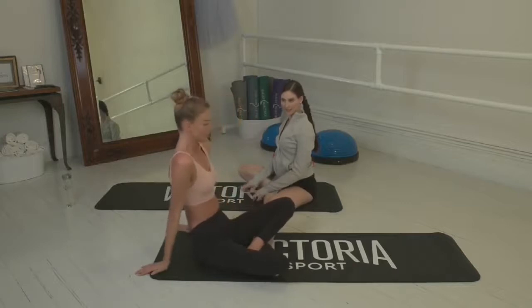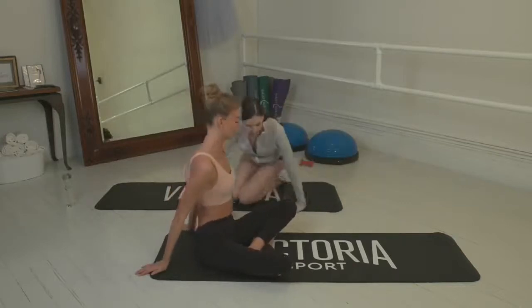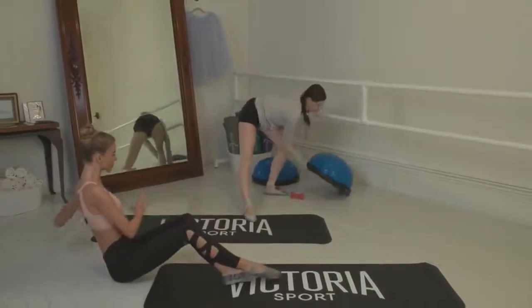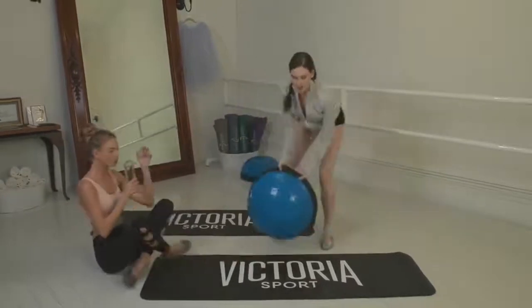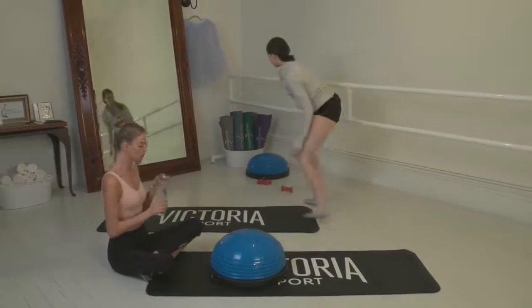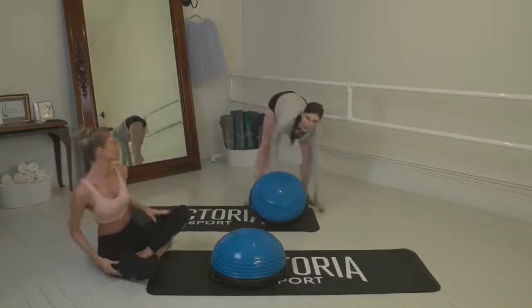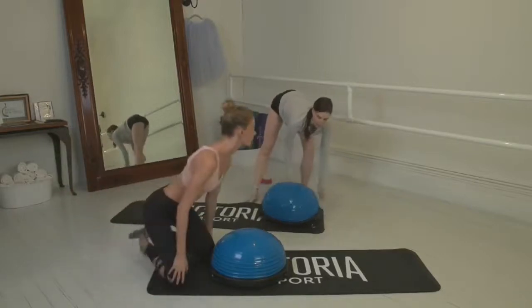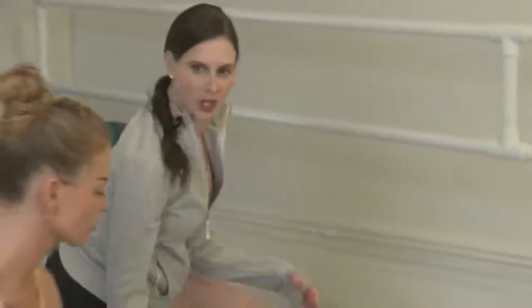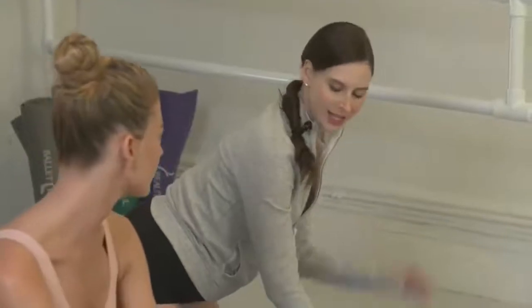Should we move on to butt and legs? Yes! So I'm going to use the dome today. It adds an extra layer of challenge — when we're prepping for the runway, I always want to make it as hard as we possibly can. If you're working at home and you don't have a dome, you could use just the mat, but you could also try a couch cushion or a pillow to add a little bit of lift and also instability.